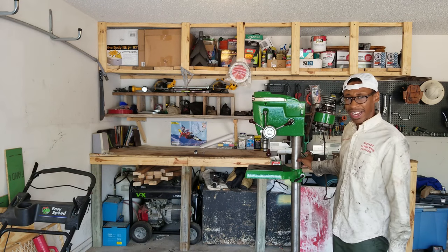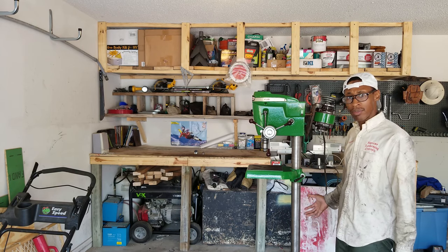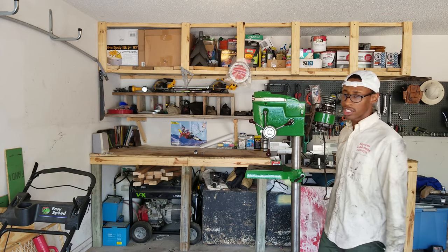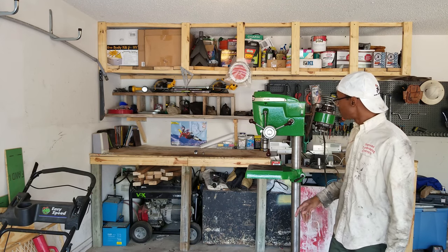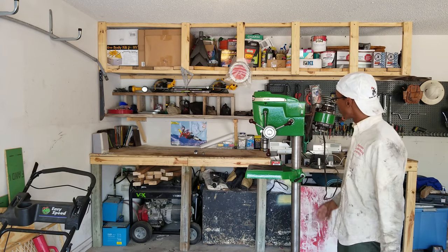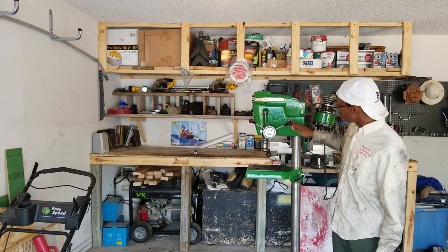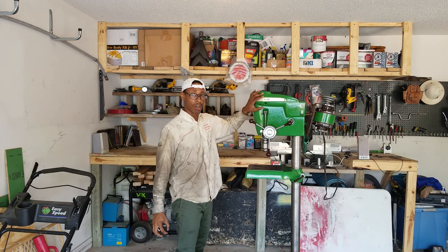I did some work but I didn't do too much, because it's going to be used in my shop and it's going to get dirty again. I didn't want to make it pristine, but I wanted it to look good. So I sanded it all down with sandpaper and put two coats of green paint on it.